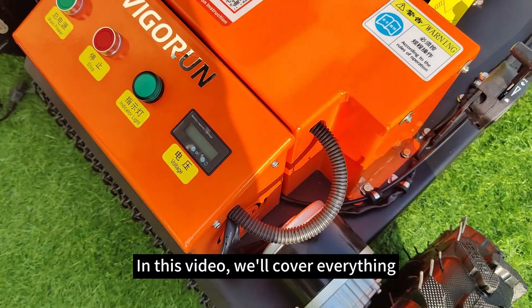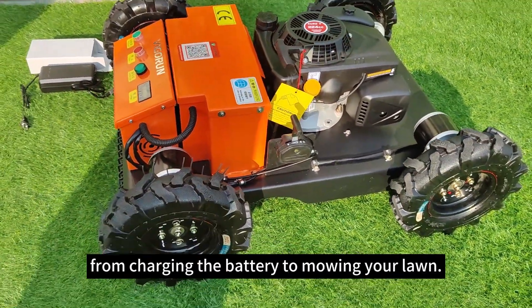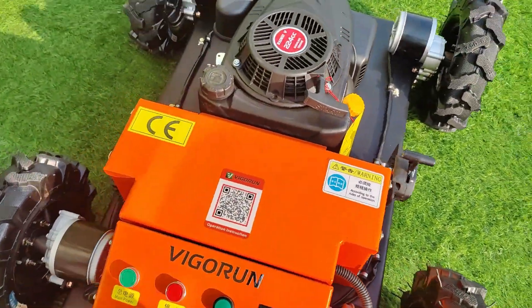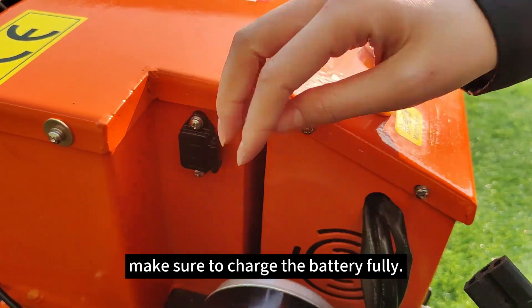In this video, we'll cover everything you need to get started, from charging the battery to mowing. First things first — before using the machine, make sure to charge the battery fully.